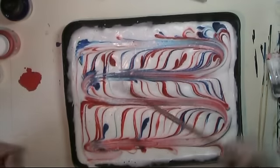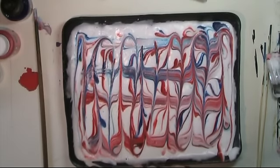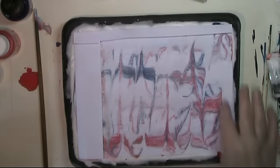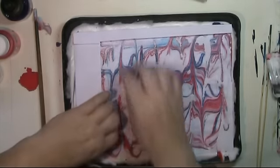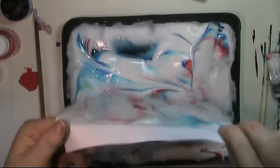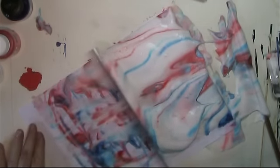That's the kind of effect you can get, and you can keep playing with the design until you've got something you really want. Now I've got something I'm reasonably happy with, so I'm going to drop this paper on and let that color soak through, then lift it off. This is pretty hard to do — letting all this drip off — then take some kind of scraping tool and scrape that off.